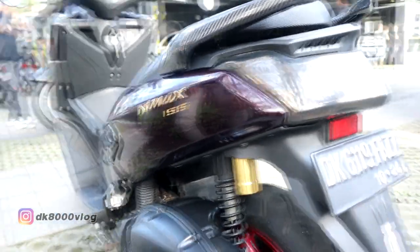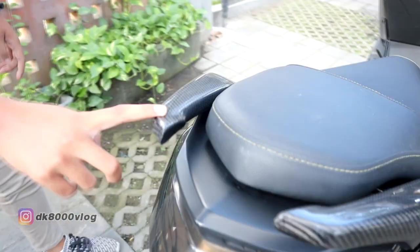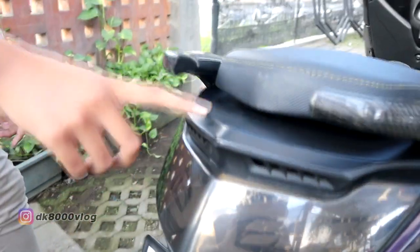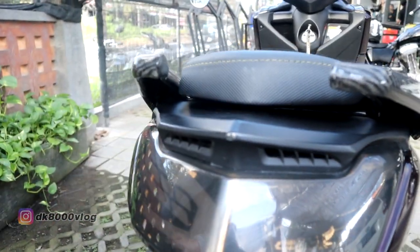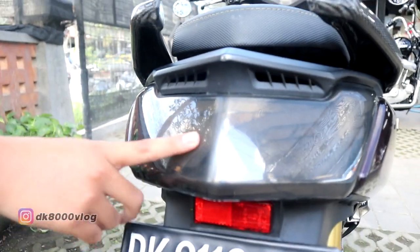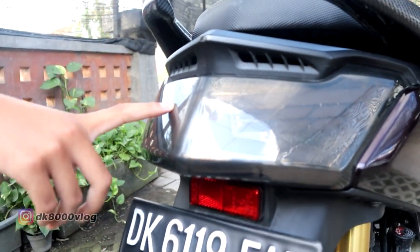Terus lanjut ke atas, di sini ada behel potong yang sudah saya karbon. Di sini ada daktil warna doff, rencananya saya mau karbon tapi juga nunggu budget. Lanjut ke bawah, ada stop lamp kopi AS warna merah, stop-nya juga warna merah.